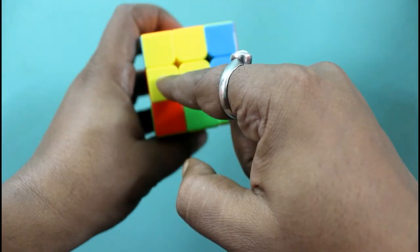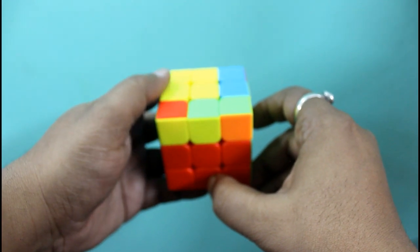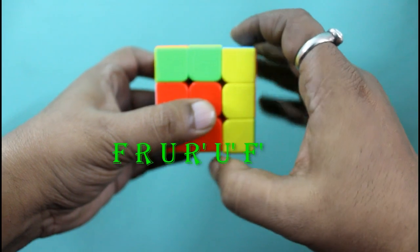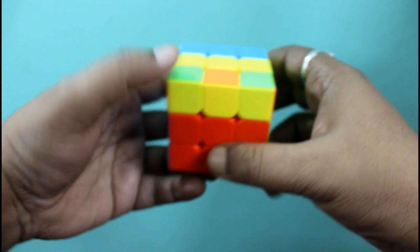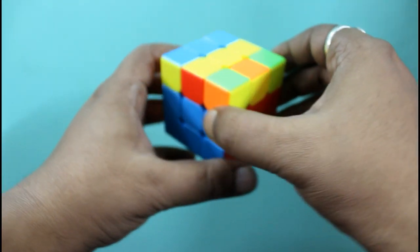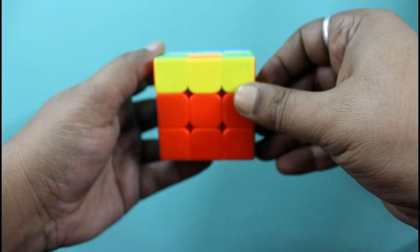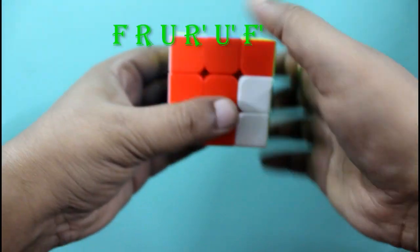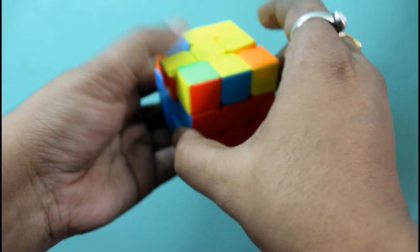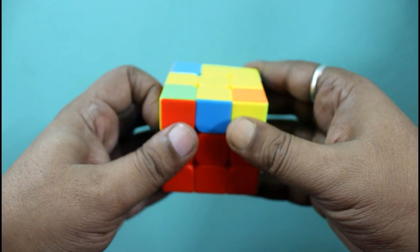Or it may be the reverse, or it may be like this, but it will not be the reverse L shape. Now again we will follow the algorithm: F R U R' U' F'. See here, we got a straight line. We will hold the Rubik's cube so that the straight line appears like this — it should always be like this, and the yellow edge piece will be facing towards us. Now again we follow the same algorithm: F R U R' U' F'. See here, we got our yellow cross. It's very easy.